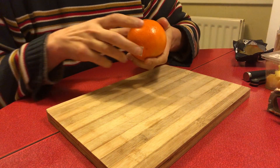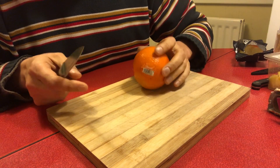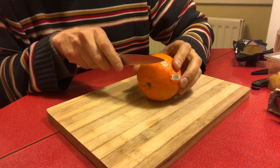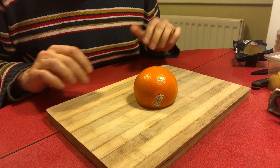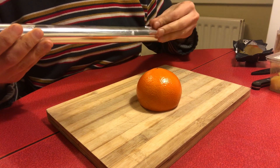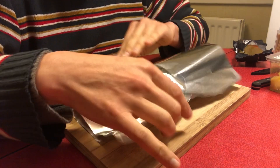The base of the party hedgehog is a simple orange. We need to create the bottom of the hedgehog, and we do that by just cutting a slice of orange off. That will allow the orange to sit flat without rolling away. Then we take some kitchen foil and we wrap the orange, and this will give the dish a shiny, glamorous look.